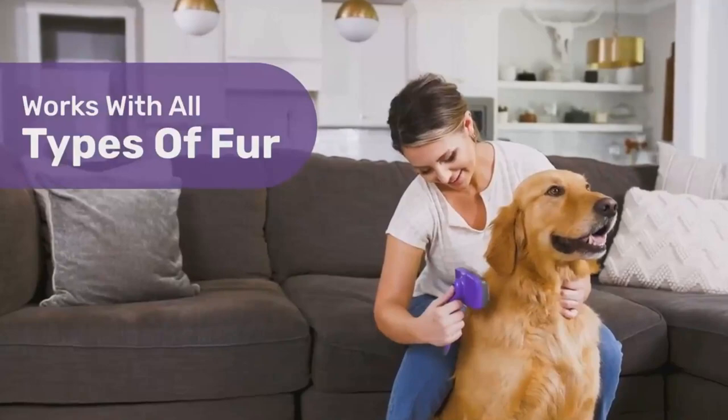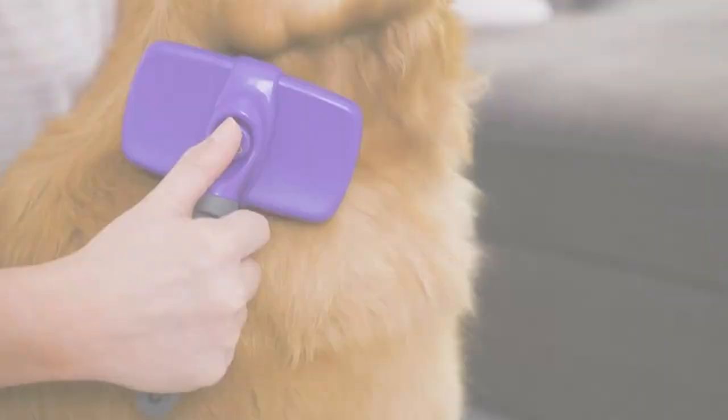Number 2: Hertzgo Self Cleaning Slicker Brush for Dogs. Many types of coats can benefit greatly from the use of slicker brushes. However, they are notoriously difficult to clean due to the accumulation of hair between the bristles. The Hertzgo brush, like other slickers, is meant to remove loose hair and tangles using wire bristles that are closely spaced and somewhat twisted. When a substantial amount of fur has been collected during brushing, push the release spot to retract the pins and let the hair fall free. Slickers are effective on practically all coat types, but not all dogs enjoy the raking sensation of the wires. Use mild pressure and be mindful of sensitive regions.